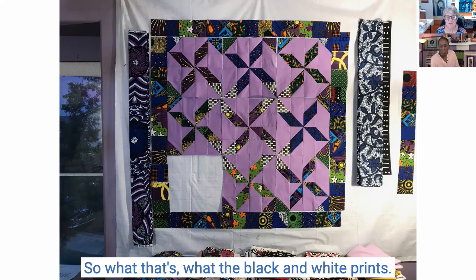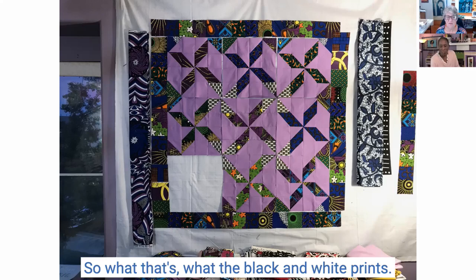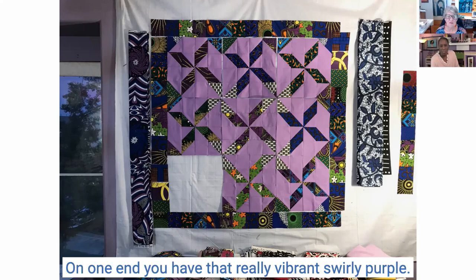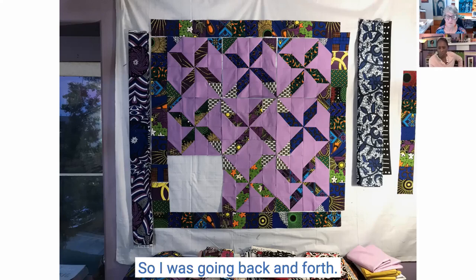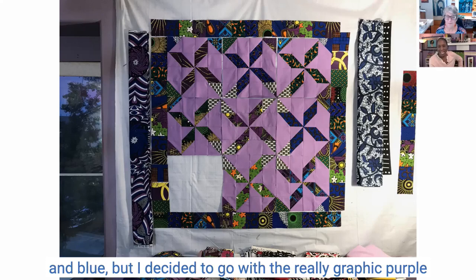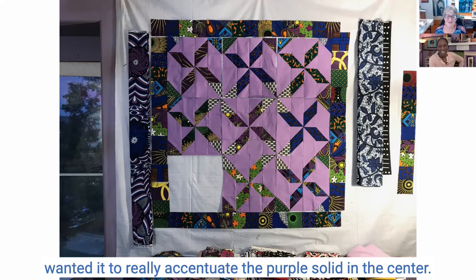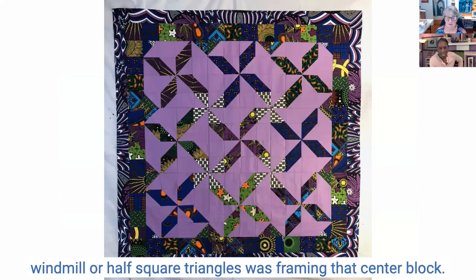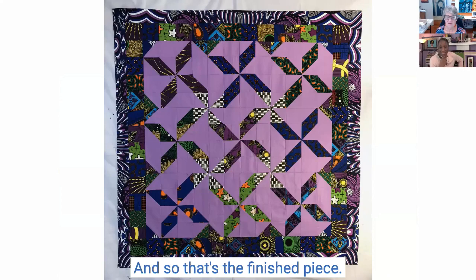Now you start to see the secondary pattern happening — that's what the black and white prints are doing. On the outside I'm auditioning what I want the outer border to be: on one side you have that really vibrant, swirly purple, and on the other is a purple floral. I decided to go with the really graphic purple one because I wanted it to be bold and really accentuate the purple solid in the center. I also liked that it had white in it since that secondary windmill framing the center block — I figured that white would show up there. And so that's the finished piece.